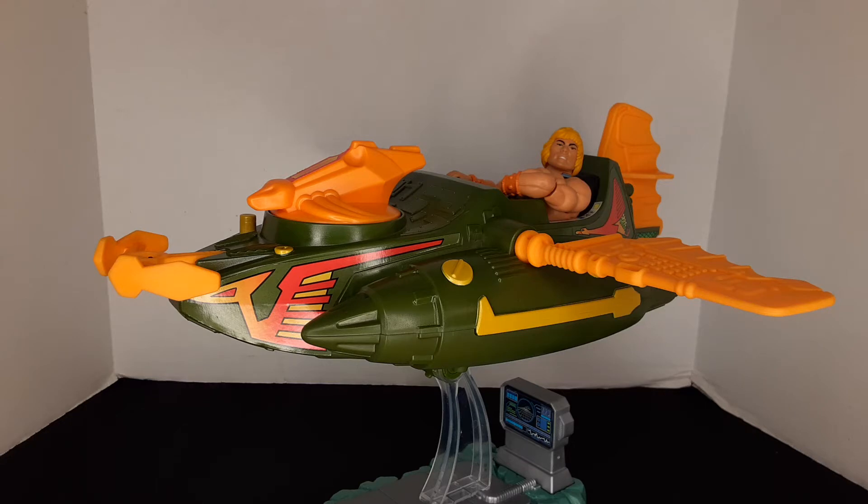Today we are looking at Masters of the Universe Origins Wind Raider Assault Lander. Let's rip into this. I'm doing an open box review on this because I opened it up for a fan-made video and the box was a little crunchy. I have another one with the box in good condition, so I'm leaving that one intact, but I wanted to showcase this because I got it out of package and the only other video I have up is the one with the container.